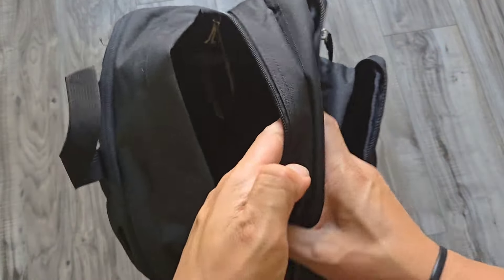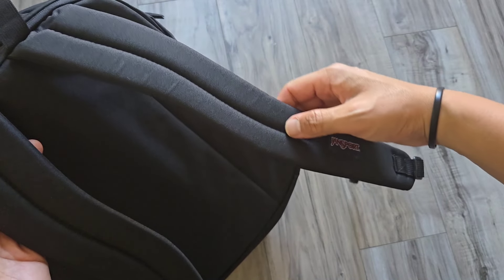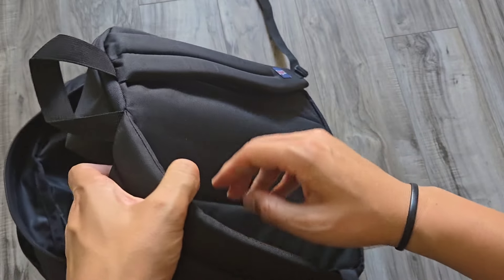Ergonomic S-curve shoulder straps, a fully padded back panel for long wear comfort, and a webbing grab handle on top.